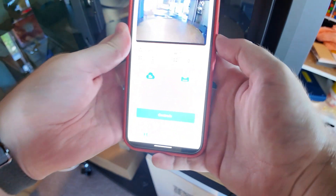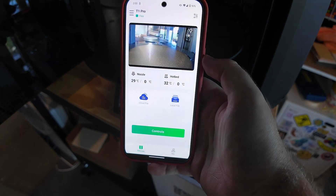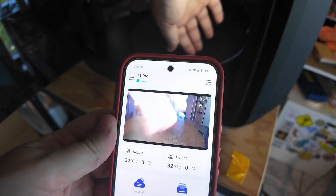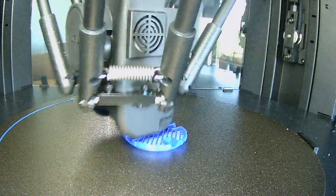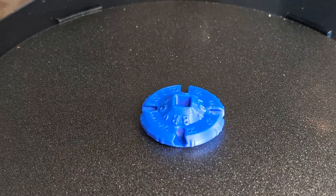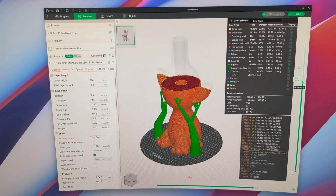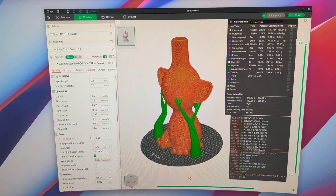I also hooked up the app — FL Sun World. Every 3D printer seems to have an app now and they're all basically identical, so there's not much I can say besides it works. I could control the machine and monitor the webcam fine. And speaking of the built-in webcam, I printed one of my maker coins and again it's fine, no real issues. I used the recommended FL Sun Slicer for all prints in this video with the default 0.2mm layer height settings.